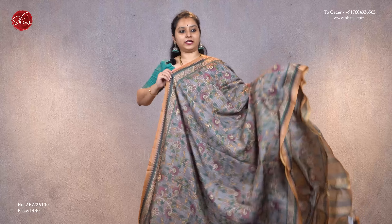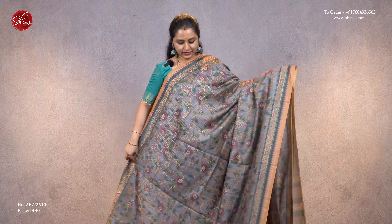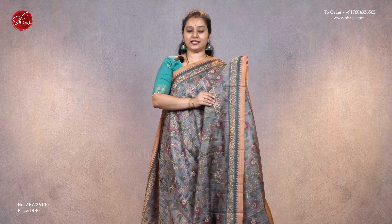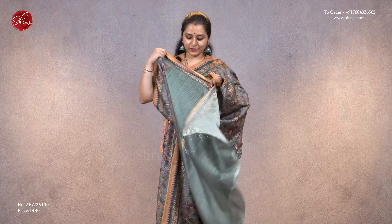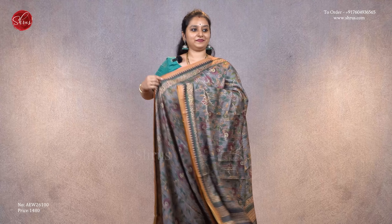Next we have a grey with typical kalamkari designs all over the body. It has a nice temple border on either sides printed, a striped pallu, and a plain green color blouse, priced at 1480.